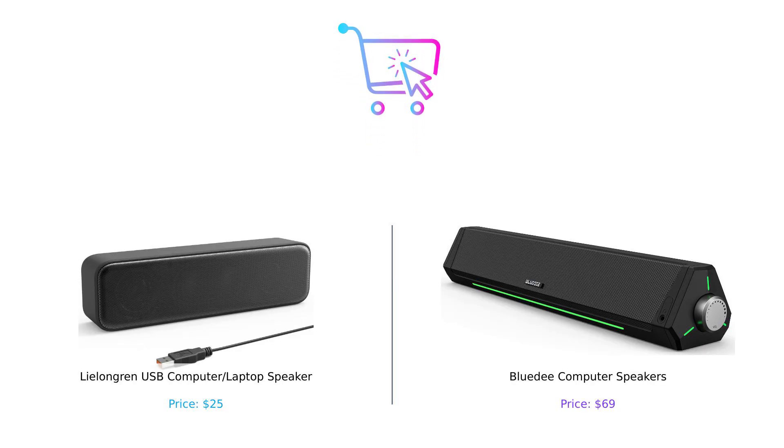So there you have it folks. The Lulongren is a budget-friendly, no-fuss option perfect for the minimalist in you, while the BlueD is the high-tech, feature-rich choice that'll have your desk looking like a tech-savvy paradise. Ultimately it depends on what you're looking for — are you a keep-it-simple kind of person or more of a let's-party vibe?